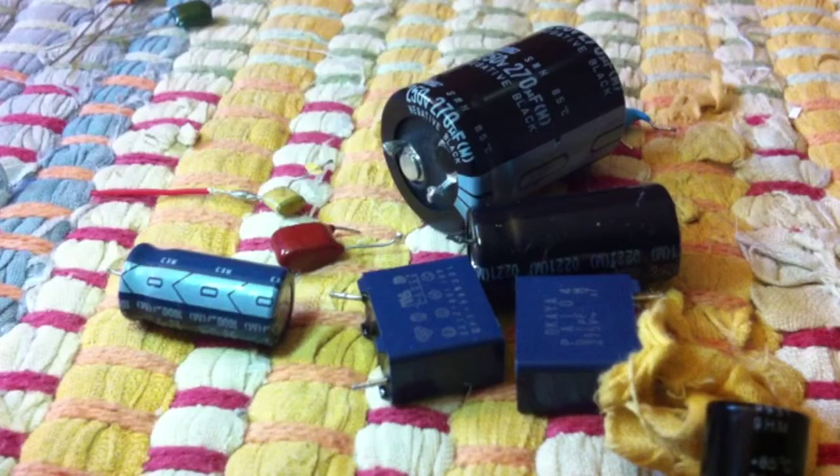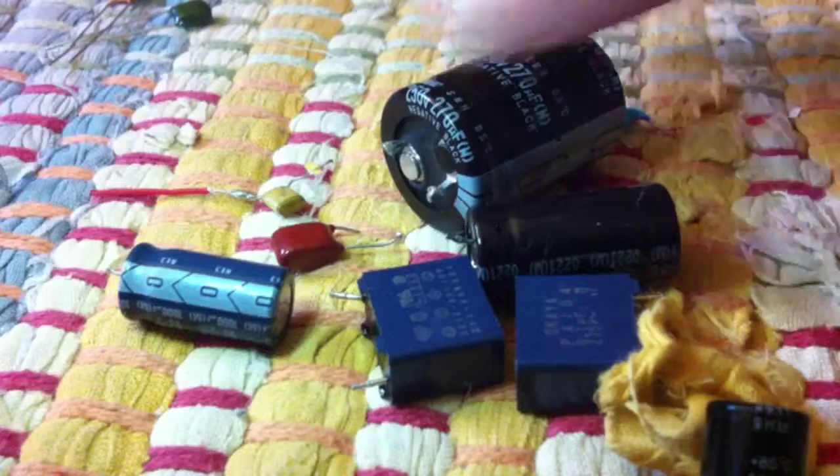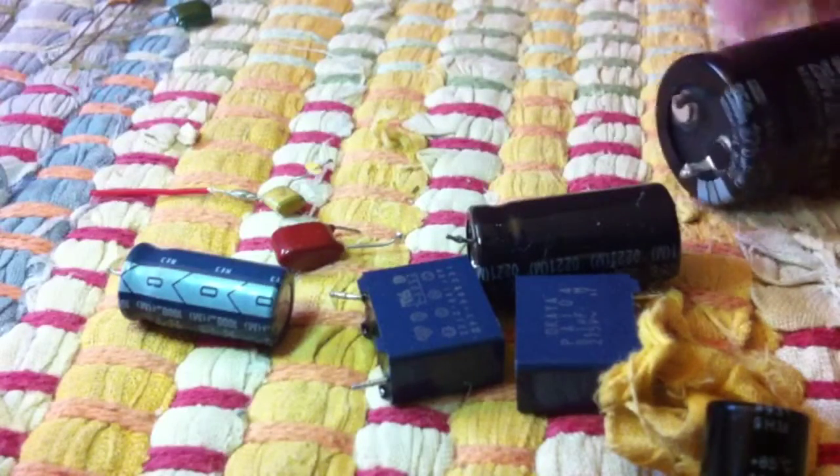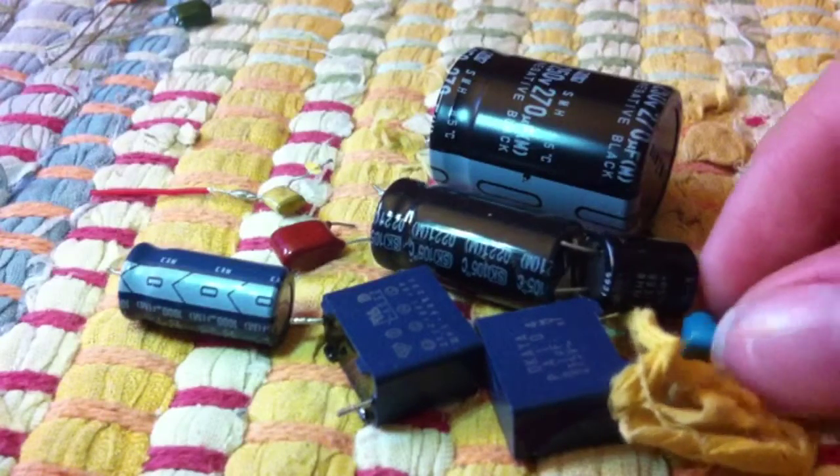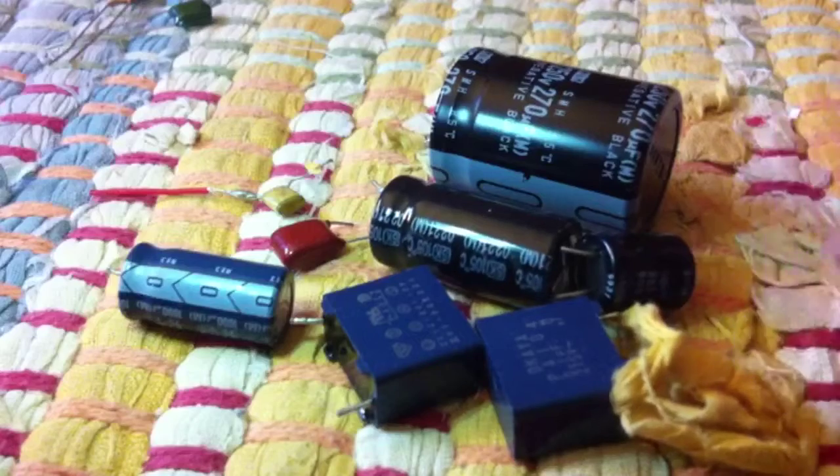Capacitors can be very dangerous. Anything over 50 volts can give you a heart attack, so you don't want to be goofing around with anything over 50 volts. Feel free to goof around with anything under 50 volts — not if you're old though. If you are too old, this could stop your heart. So the rule of thumb is: if you're really old or really young, don't goof around with electricity.